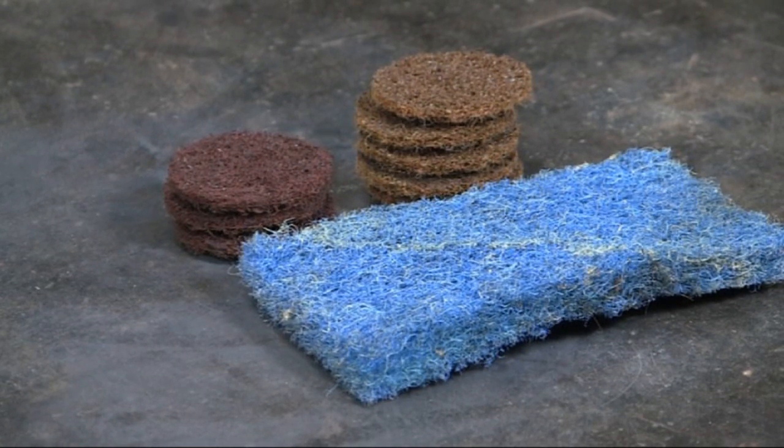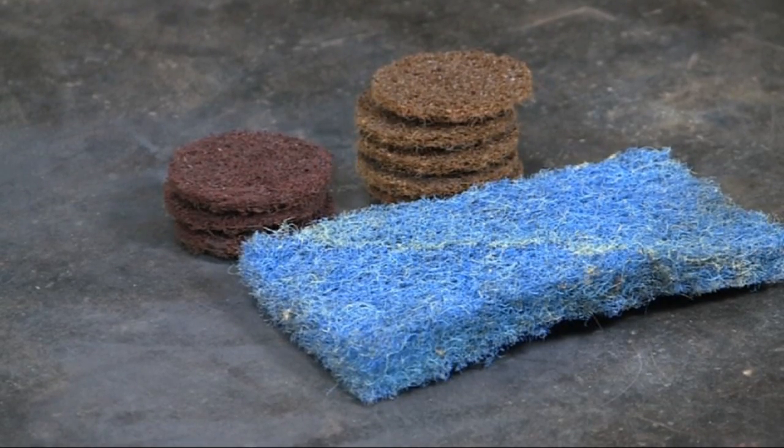Here are a couple of examples of Scotch-Brite. The blue pad is what I use in the kitchen for some heavy scrubbing. The circular pads are 2-inch Scotch-Brite pads that I use for finishing metal.